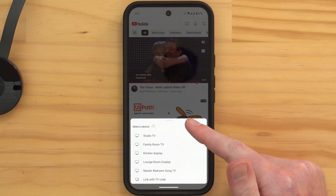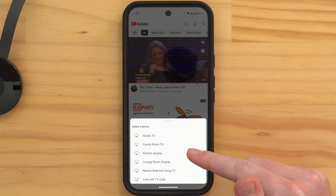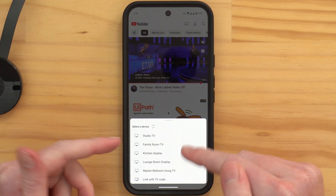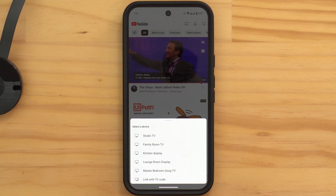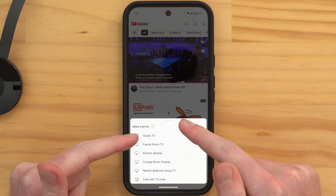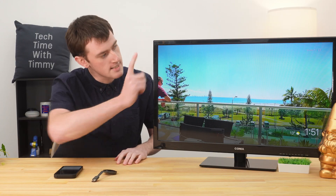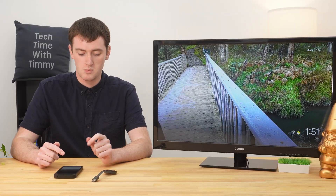You'll get a list of all the available Chromecasts that are currently connected to your Wi-Fi network — the Wi-Fi network your phone's currently connected to. You'll need to tap on the Chromecast you want to cast to. If you only have one Chromecast in this list, you'll just tap on that one. But if you have quite a few like Timmy does, you'll need to tap on the correct one. The names should make it fairly clear which one is which. If not, it does say the name of the Chromecast in the top corner of the TV, usually.